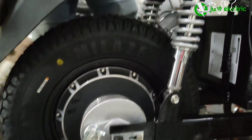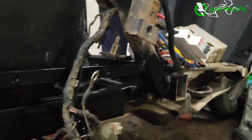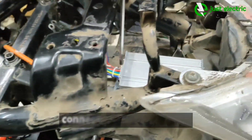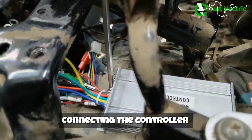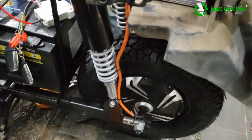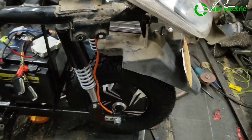Now we will move towards the wiring. We have placed the controller at the back of the fuel tank so that it gets good airflow and stays cool. If we ever need to troubleshoot, we can easily access it by removing the rear panel.